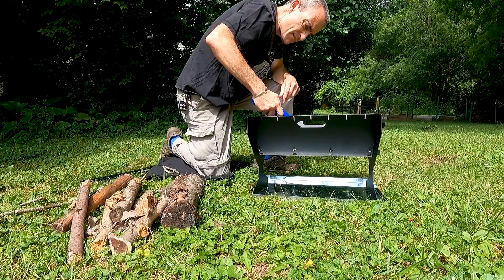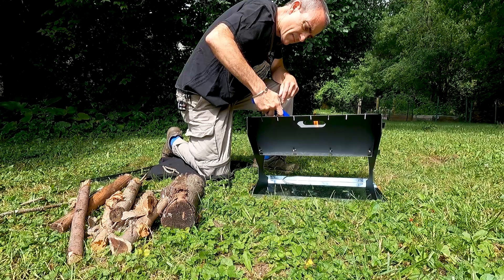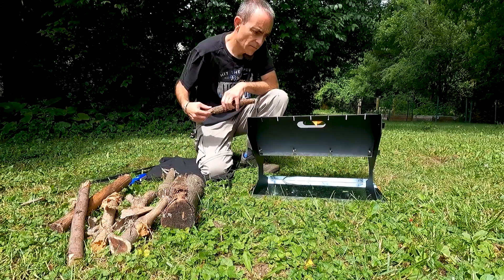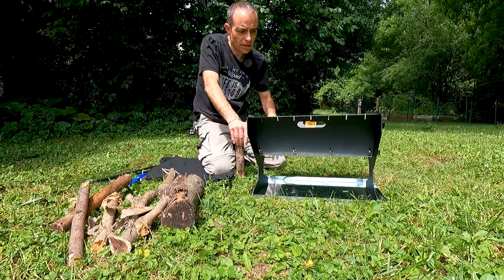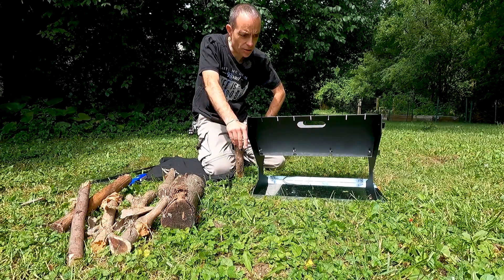A while back, I did a first impressions review of the Lifedew fire pit and they reached out to me again and said they've made some improvements — would I take a look at the newer model? I'll put a link to that video below so you can see how I used it, got the fire going, and what my first impressions were. I thought it was positive overall.